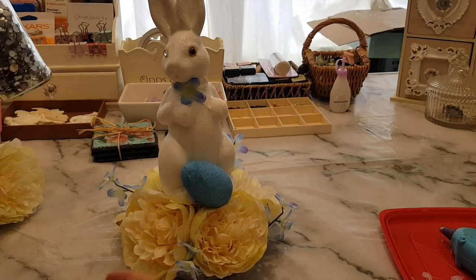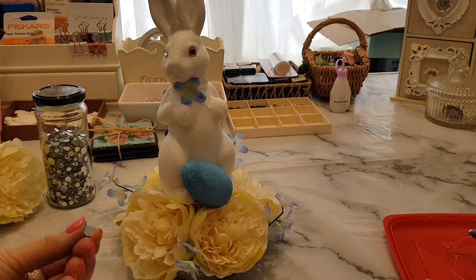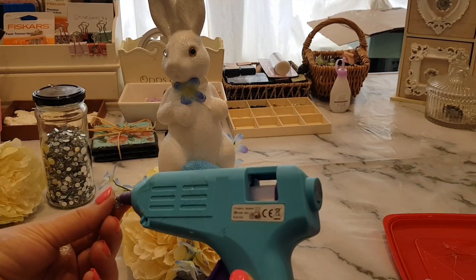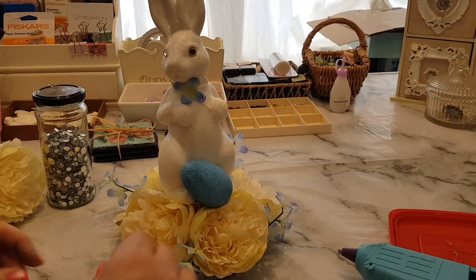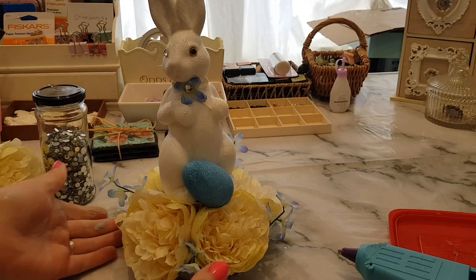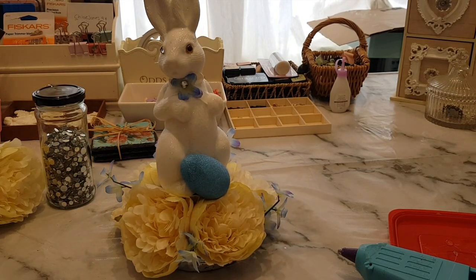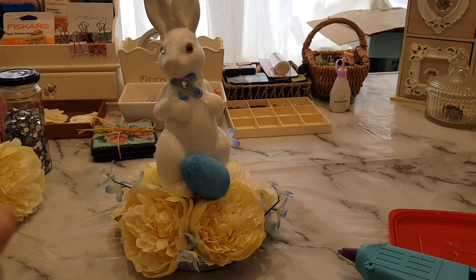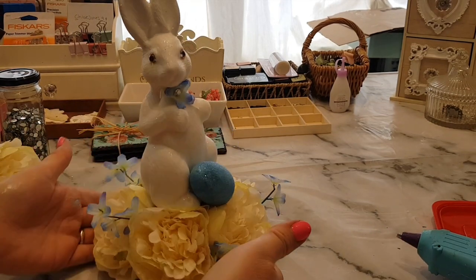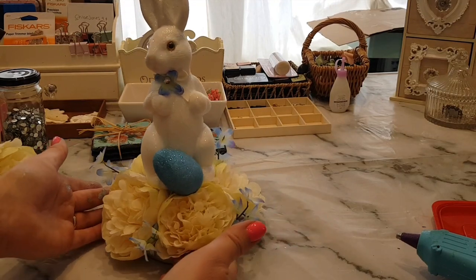I found a pot in the craft room with these gems in, so I'm going to put a tiny dab of hot glue on and then stick one just in the middle, just to give it a little bit of something extra. It is a really simple display and really easy to do, but I thought that little bunny rabbit was so cute I really wanted to make her into a display, so I've just used a lot of stuff that I've already got at home.